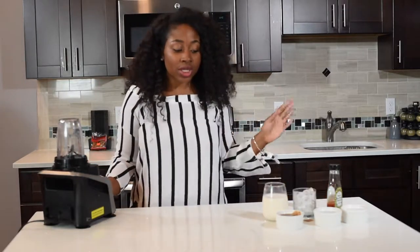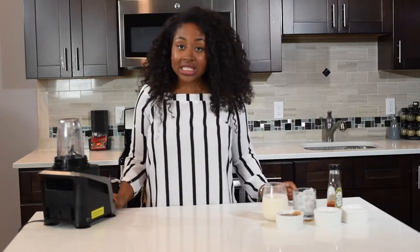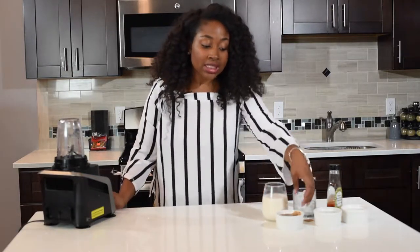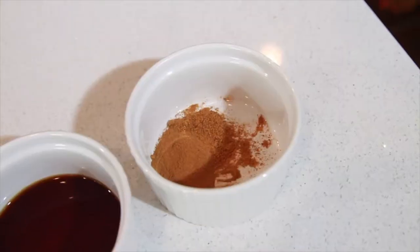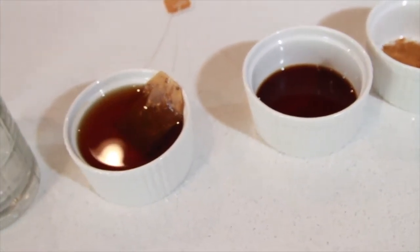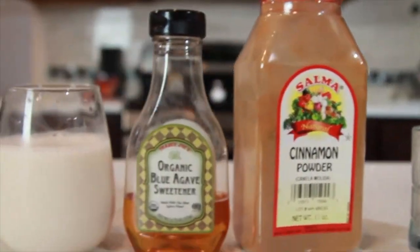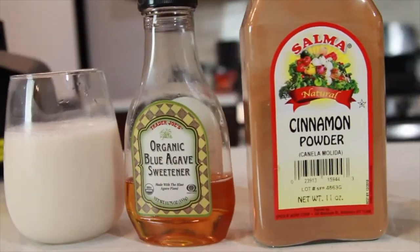Hi guys, it's your girl Rashida with another episode of Miss Goodies Kitchen. We're on our quick shake journey and I'm making a chai tea vanilla shake. I'm using chai tea with a tea bag steeping in hot water, vanilla extract, cinnamon and nutmeg, ice, almond milk, and agave.